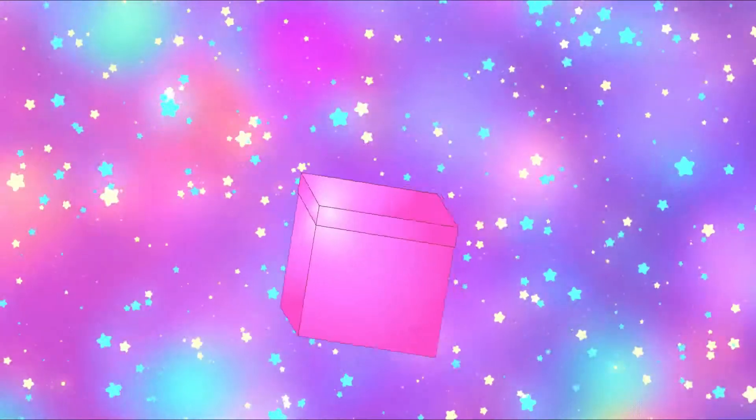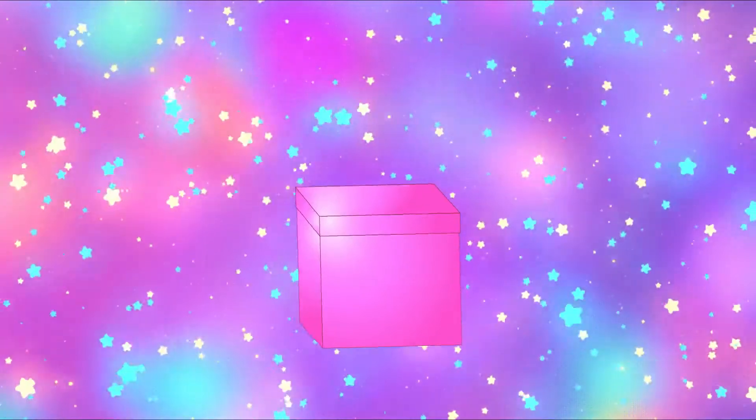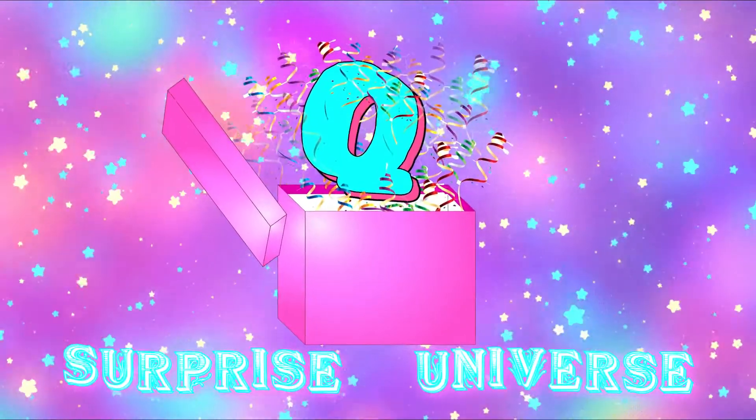What's up my fellow Qs? It's me, Q Surprise Universe!